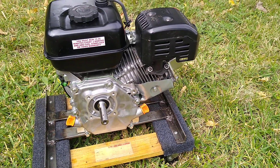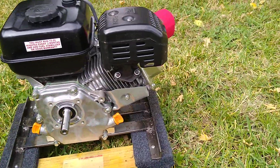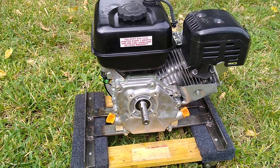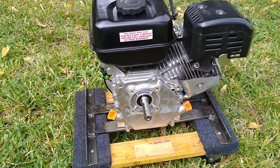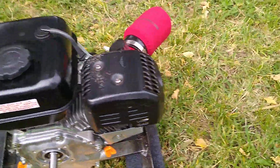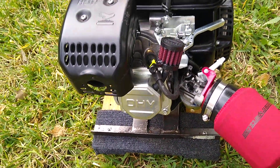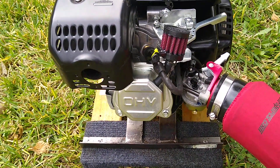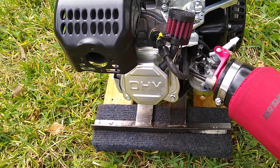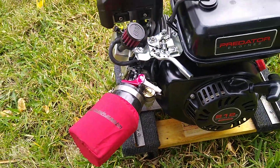This engine has almost all of the upgrades. The only upgrade it doesn't have is the hopped-up rocker arms and the fancy clear valve cover. That clear cap is especially nice if you've spent almost $200 on those rocker arms — you'd want to see them moving back and forth. When I get those, I'll definitely get the clear valve cover. So let's just talk about what has been done on this engine.